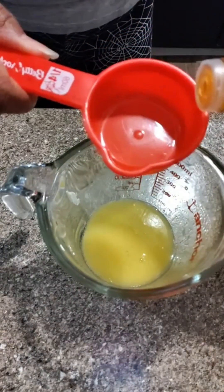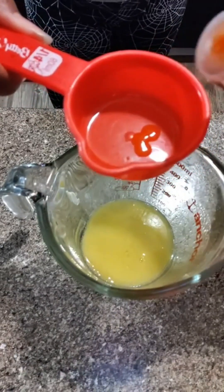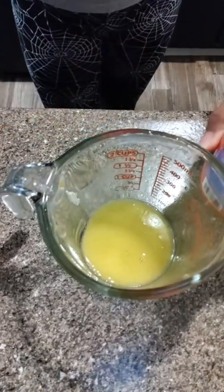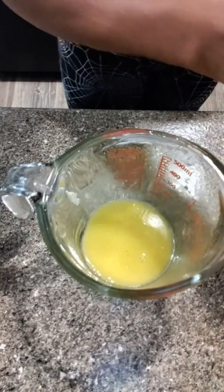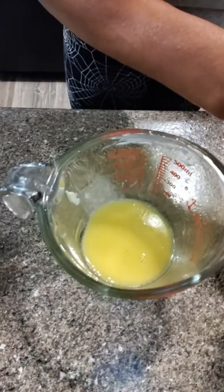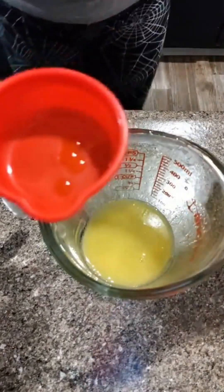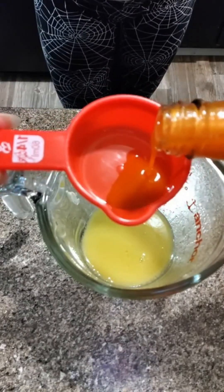So I'm going to be putting a fourth of a cup of hot sauce. I should have took the top off — let me take out this little spout top. Please don't bounce in my eye. There we go, I got the top off. So now I can pour it. We got a fourth of a cup of hot sauce going into this.